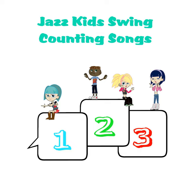Hello boys and girls, we're gonna learn how to count today. All you have to do is listen to me and then you'll sing along.